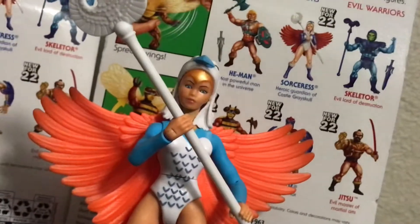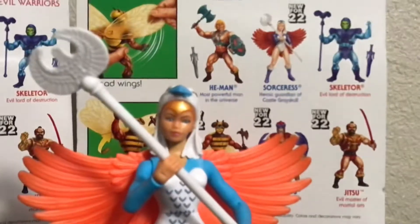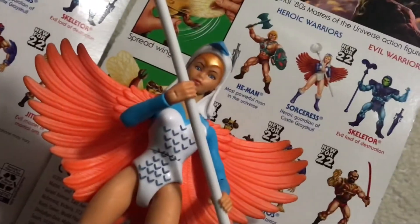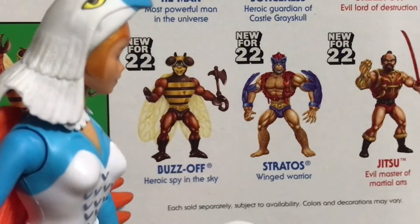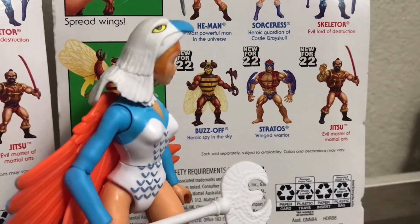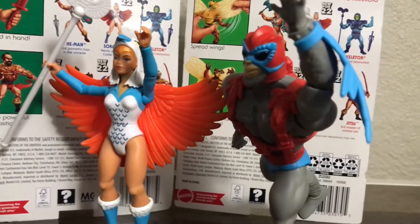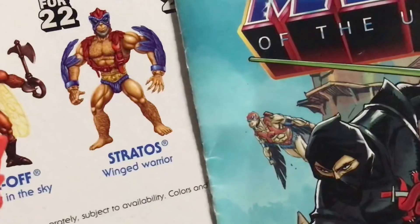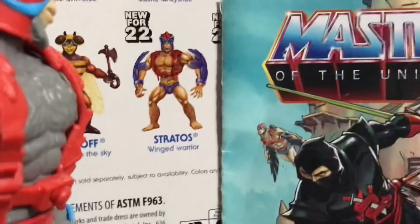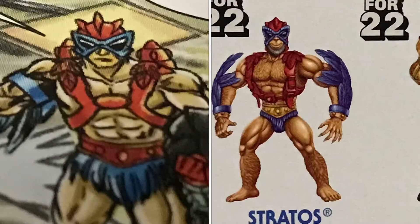I already have the Buzz Off figure out of the package because I did not know I was gonna do a review on these guys, but they're too awesome to not do a review on them. Now there is one more figure to collect — that's the Stratos. If you've been collecting, you already know we already got one. This one's the gray version and the other one's like a tan one. If you're creative enough, you could use one of those Stratos as one of the guards, but you'll probably need to customize a head so they don't all look like Stratos.